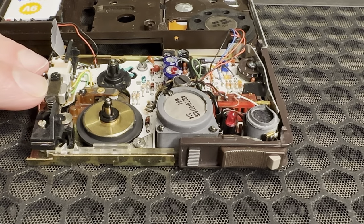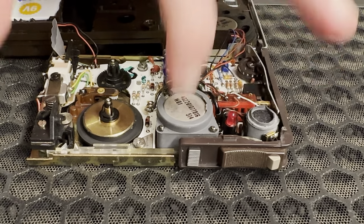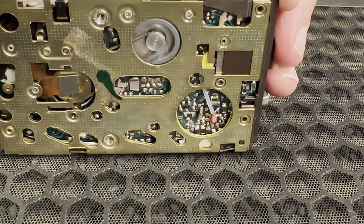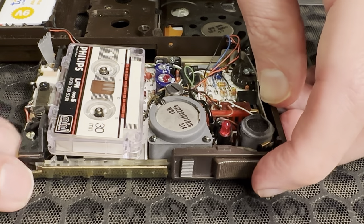It seemed that the basic mechanics of the unit were good, and I could hear static across the playback head when the motor was engaged. But the motor just wasn't spinning, so I suspected there was something wrong with the power or the motor itself.